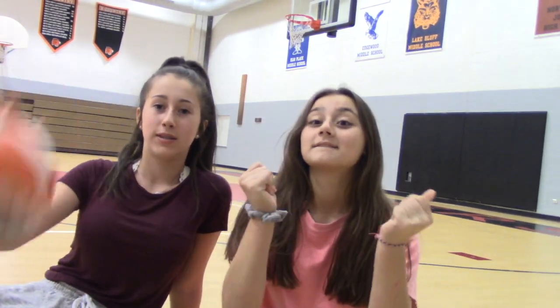Today we will be teaching you how to play volleyball and giving you guys tips and tricks.